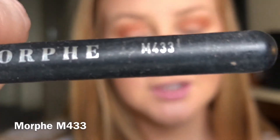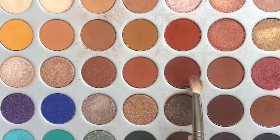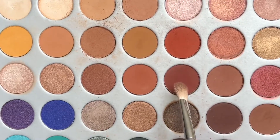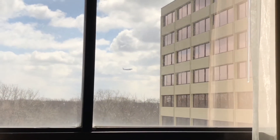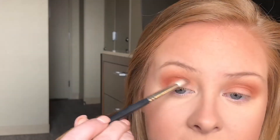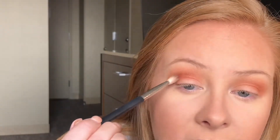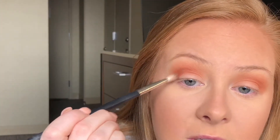Time to switch up brushes — we're now going to take the Morphe m433 brush. We're going to use this to take a darker color, going into this shade right here. We're going to put this just right in the crease; we're not going to blend it up where we put those other colors. We're going to start doing that gradient effect and keep it right in that crease. I'm using a very, very light hand, hardly touching the eye.